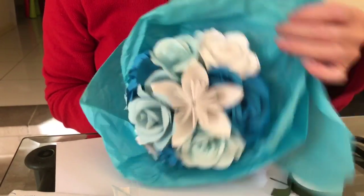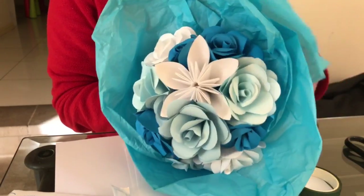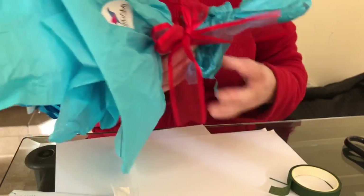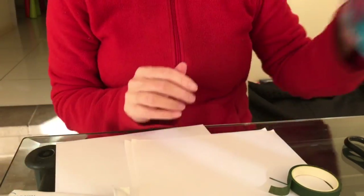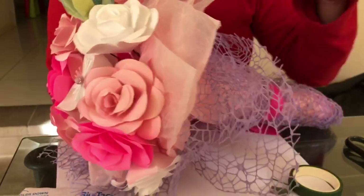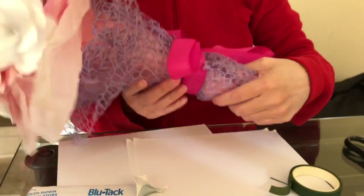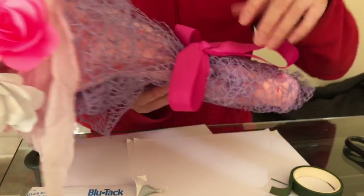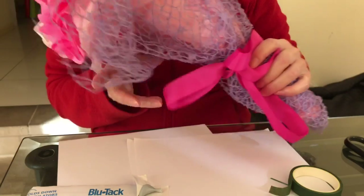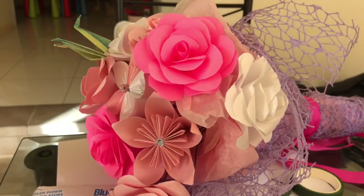For this one I've used tissue paper and then just tied a nice ribbon onto it - that's pretty much it. This other one here has a little more to it: in addition to tissue paper I've added some nice material and again just a ribbon on that, and that's it.